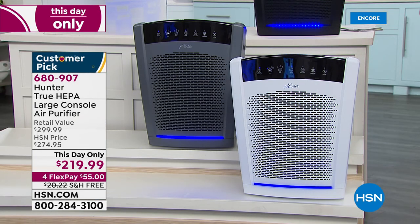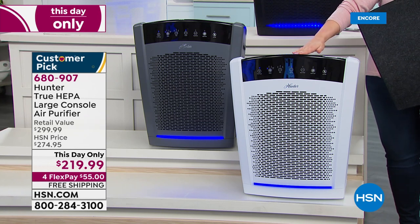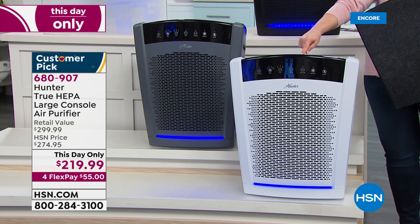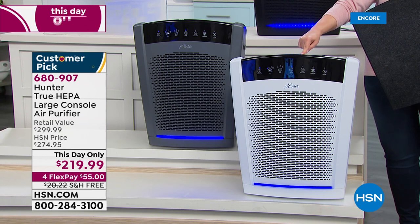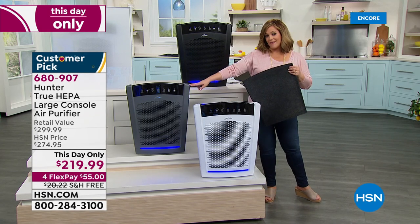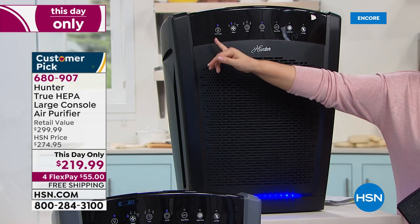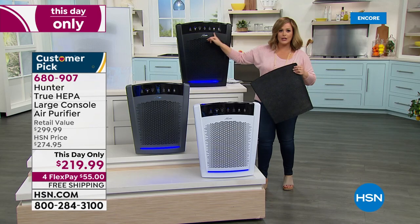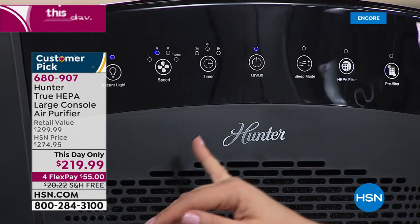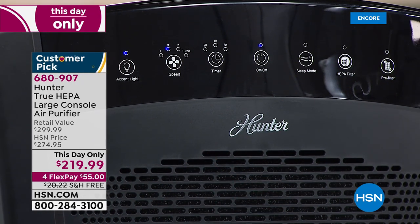You only have to pay the first $55 tonight. All three colors are in stock: pearl white is the most popular with only 180 remaining, so you need to order now. We also have graphite and sleek black. Tracy, take us on a tour — it does not get any easier. It's all digital: on/off switch, a timer, and a filter indicator light that lets you know when it's time to address the filter.